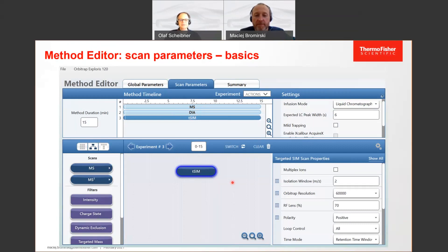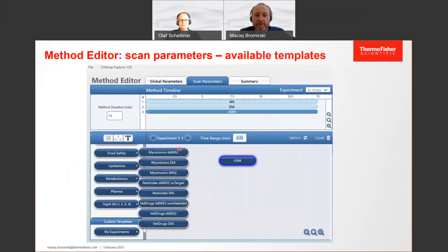In order to make life easy, it's not only that you can design these methods yourself — we also provide a good set of methods that are already pre-designed according to application notes we have published and methods developed in our own application labs. These include things like the Pesticide Explorer with its compound list and corresponding method, or the Vertex Explorer where the method is integrated into the instrument control software. These templates are updated on a regular basis, and as long as you have internet access from your acquisition system, you can update them online whenever useful.